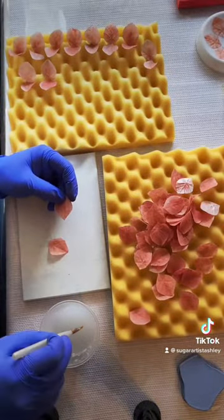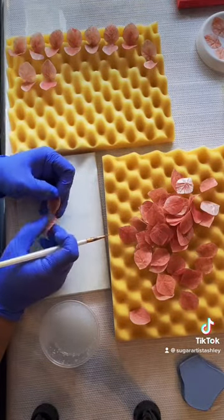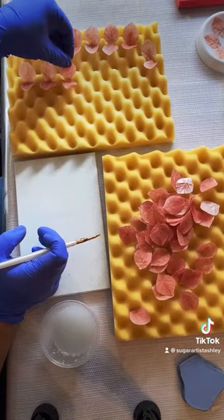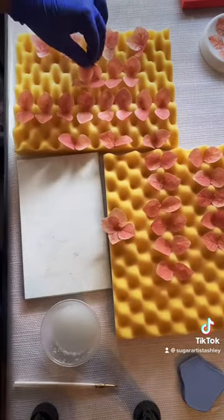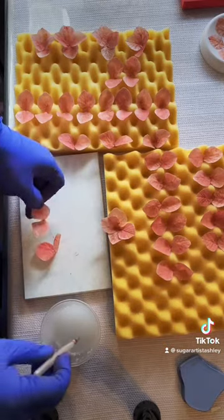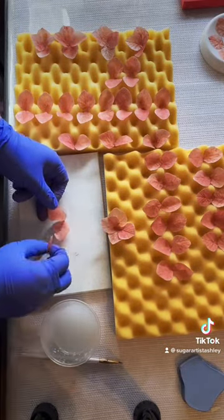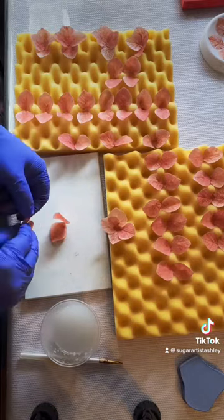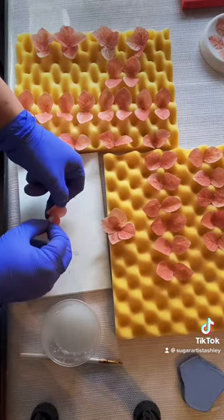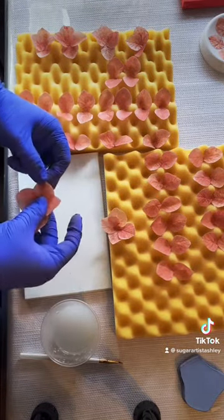Once those petals have dried up, I take a little bit of wafer paper glue at the tips of each petal and glue them together, and set them aside to dry. Now once these petal sets have dried, you're going to grab two of these sets and glue them together. A small dab of this wafer paper glue goes a long way. Once these petals are glued together, go ahead and set them aside and let them dry.